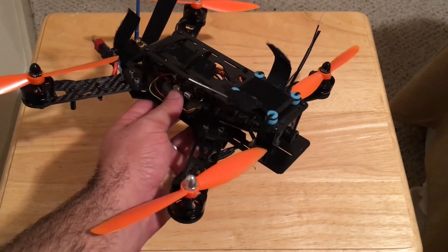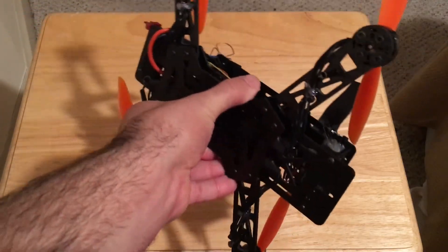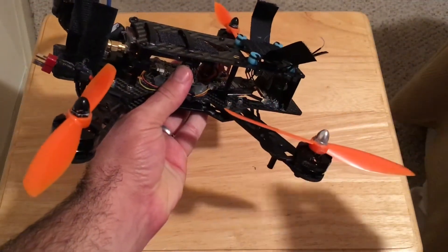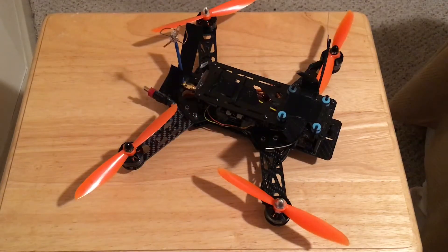Great frame overall. Thanks for watching — subscribe to the channel, I have more things coming up. This frame goes for $87 on Amazon, comes with the motors, ESCs — you can see them on the bottom — and carbon fiber propellers. Great buy; go ahead and get it if you're starting the hobby. This is your buddy Tiago with Fly High FPV — have a great one, guys, see you soon!